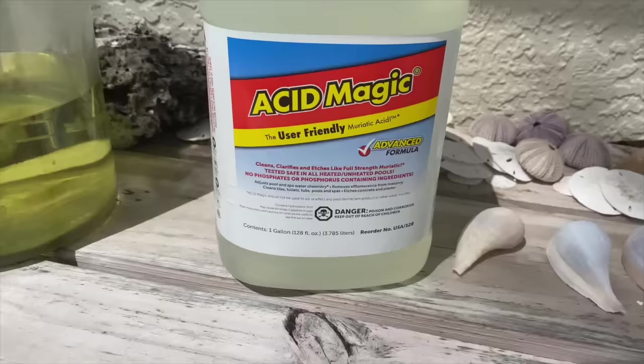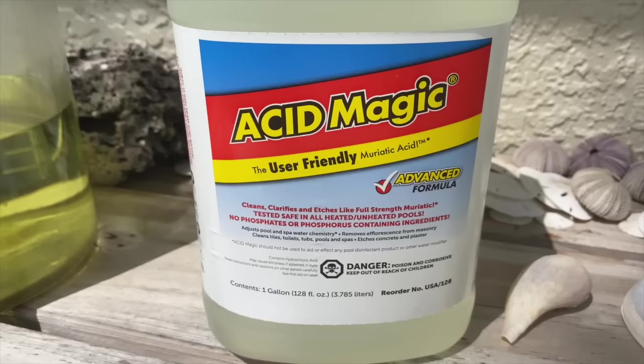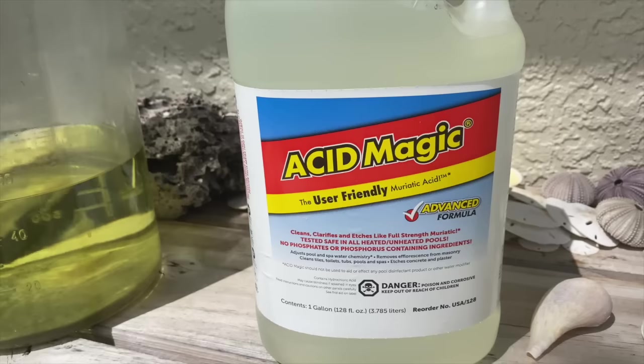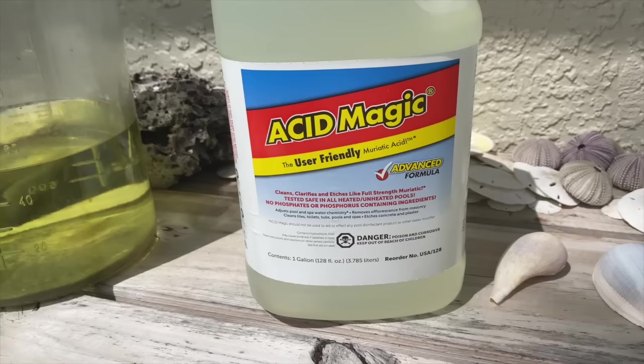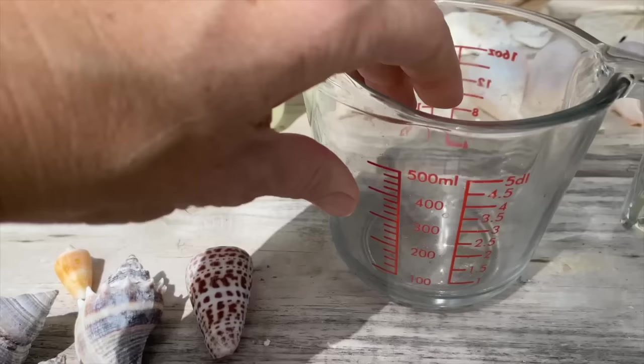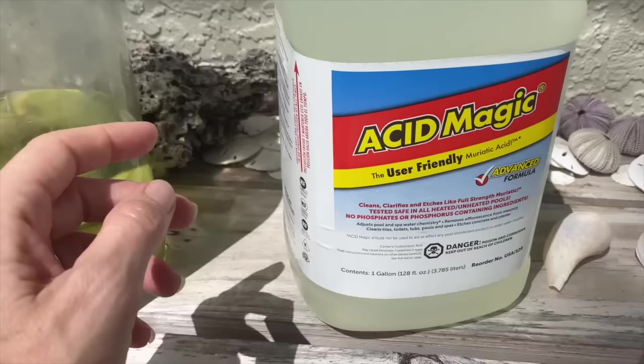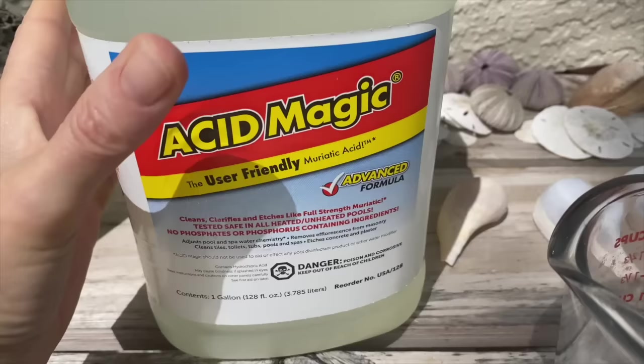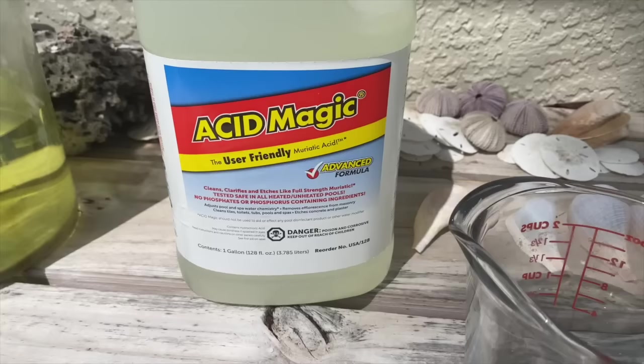What am I going to use? I'm finally using Acid Magic — I bought this on Amazon and I'll put a link in the description box below. It is very economical. The question I have at this point is whether to use it at full strength or dilute it. This says it is a one-to-one replacement for muriatic acid. When I use muriatic acid I do dilute it, so I'm going to try a test shell at 100% strength to gauge whether I want to dilute it further.